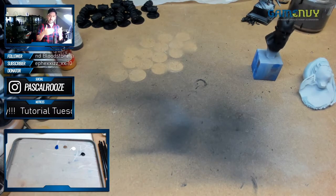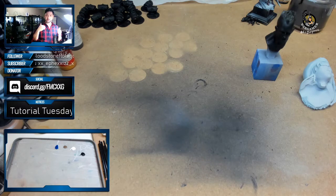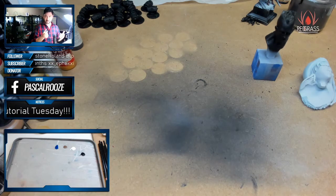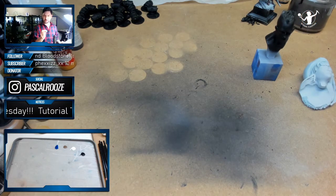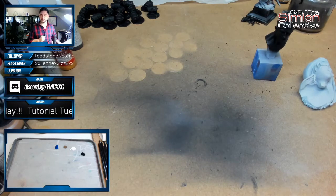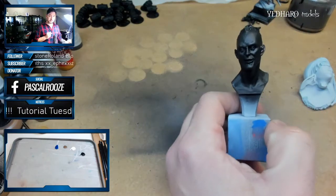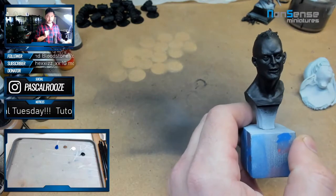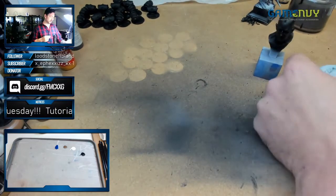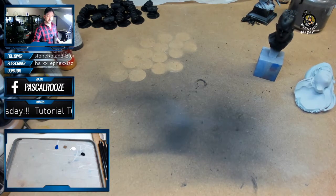I'm gonna show you step-by-step how I build up my eye. I'm gonna go into a pretty detailed version of it, but if you take away a lot of the details, you could still see how to translate this to 32 or 28mm figures. I'm gonna be using the Viralis bust for the smaller eyes and then this one for the bigger eyes so you can see the real of it.